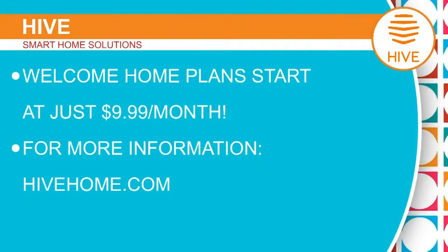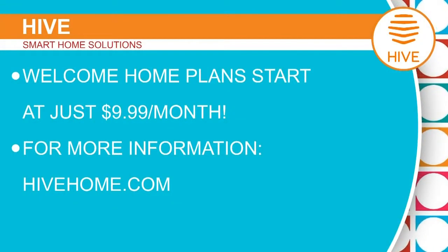We're doing things people never would have imagined — it starts to approach magic. It goes to Hive's promise: let's get living. Stop dealing with all that stuff, let it react to you, and get on with your life. Roy Vela from Hive, thank you so much for stopping by. Hive has welcome home plans starting at just $9.99 per month. For more info, log on to hivehome.com.